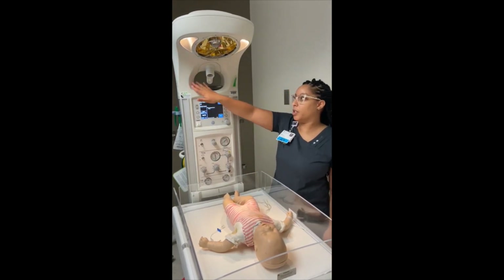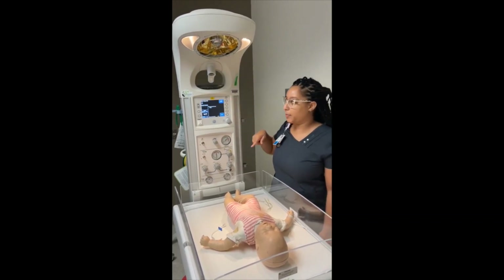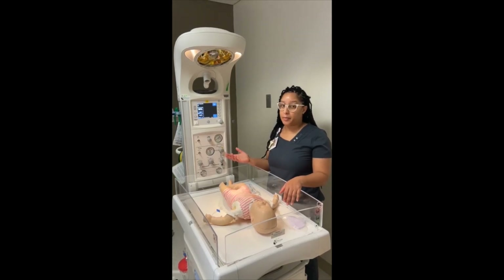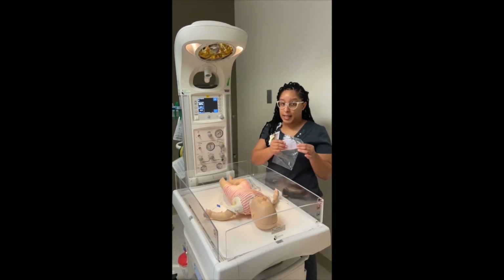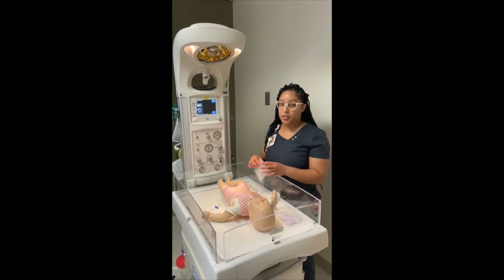If you hear an alarm sound, you can swipe your hand to silence it, or push the yellow silence button. Ideally, you'll have everything ready before the baby comes with the support of the Code Stork team, but if you don't, some things you want to have ready are a baby's hat, the temperature probe, and also a thermometer.